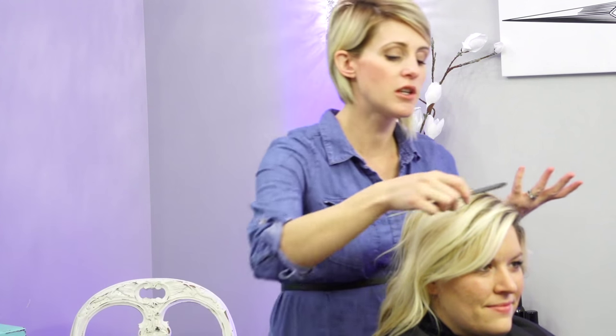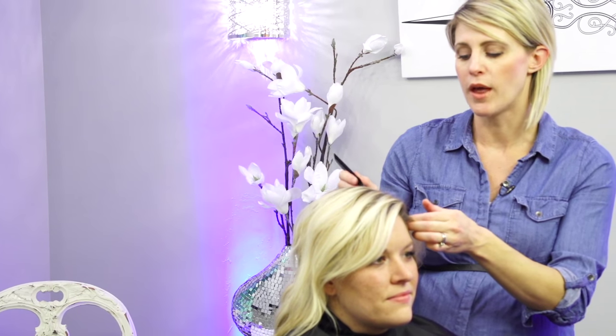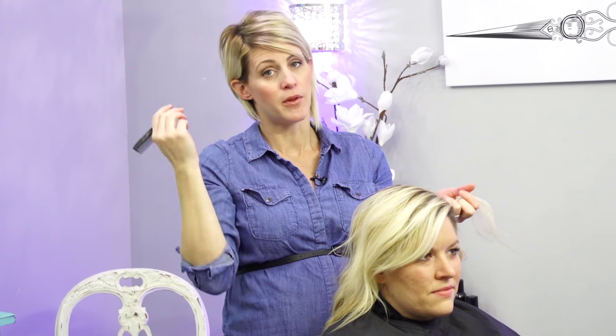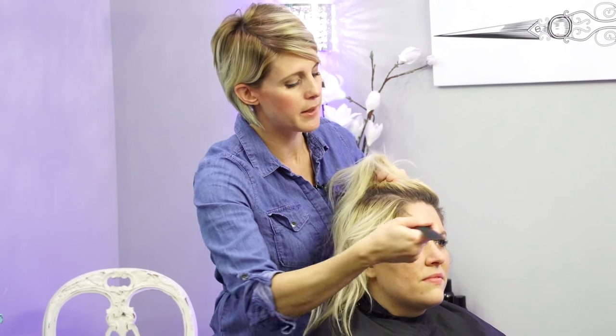I'm just going to part her off. She parts on the left side of her head pretty deep, so I'm going to take about an inch below that part. The reason I do that is because if you do it right on the part, with going straight to the scalp, they're going to have that annoying regrowth. Since we're melting her roots a little bit it's not as big a deal, but I still do it - it's habit.